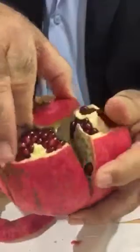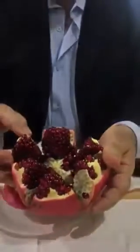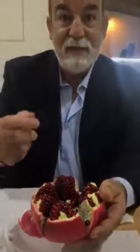After you open it like this, you take the center by hand and slowly take it out, and you get it like a flower. Then you can open and eat and enjoy it. Don't forget to put it in the refrigerator to make it cool before you cut the pomegranate.